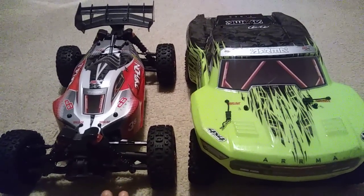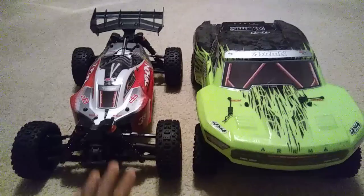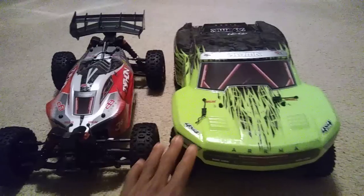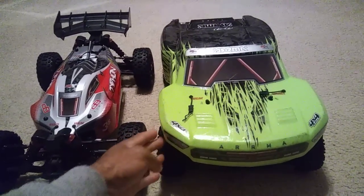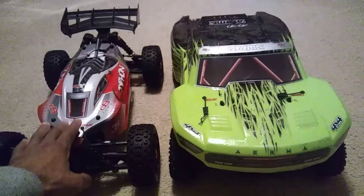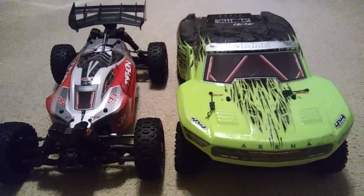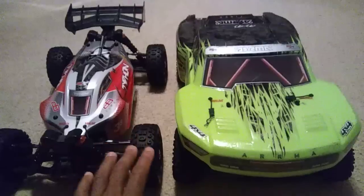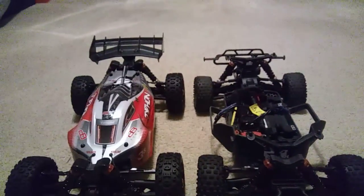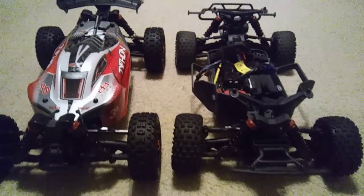They actually did a lot more to it. Width-wise, the Typhon is going to be maybe about a quarter of an inch wider. The Senton may look wider right now because the body's on it, but it actually isn't. I put this car on top of this buggy to show you guys that. There are a lot of design differences between the two — they didn't just take that platform and do one or two minor things with it.